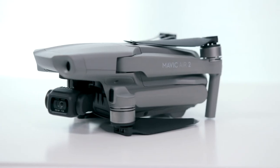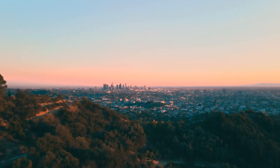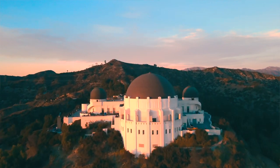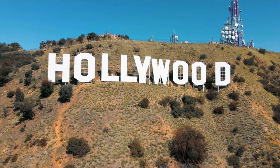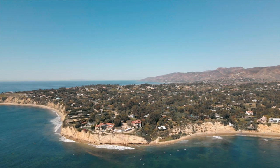Moving on to some video and content creator gear. First up, got to talk about the drone. I've had my Mavic Air 2 for a year now, and I absolutely love this thing — way more than I ever anticipated. I do try to splice in some drone footage here and there in the videos when it makes sense, but more than anything I just love being a drone hobbyist. Being a new Angeleno, I'm constantly out exploring Los Angeles and Southern California, so I almost never leave home without the drone. You never know when there's going to be an amazing shot to capture.